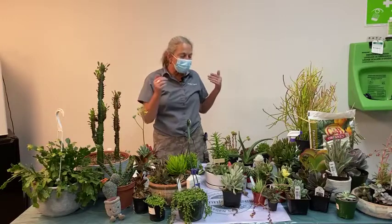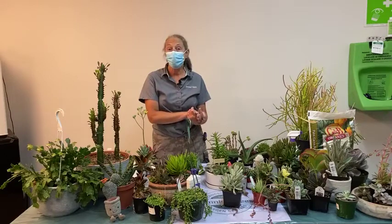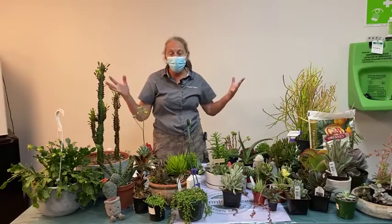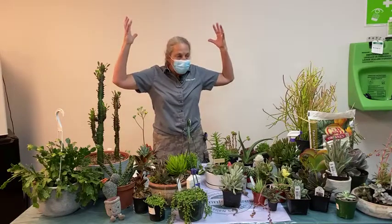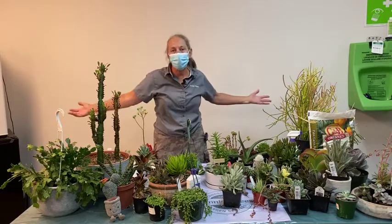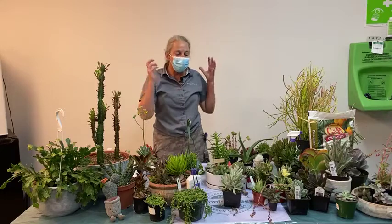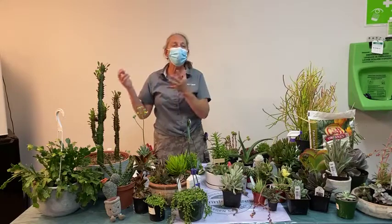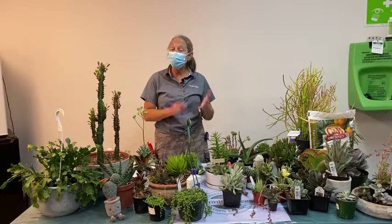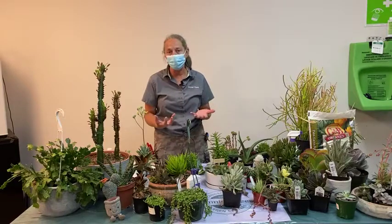We want to simulate desert or arid conditions for our cactus and succulents, although some come from more tropical regions. In general we want to give succulents and cactus a thorough watering — think of a desert thunderstorm. It's intense. The water is heavy and rushing and the plants may not see rain again for 90 days. A thorough watering followed by complete drying out can be helped by the type of soil you're potting into.